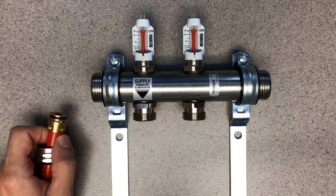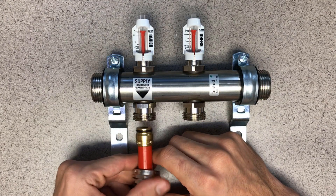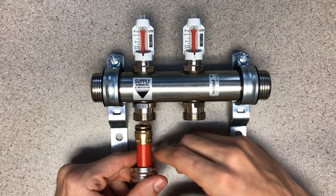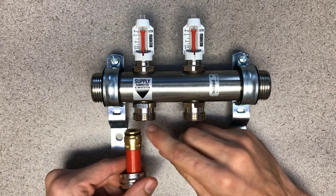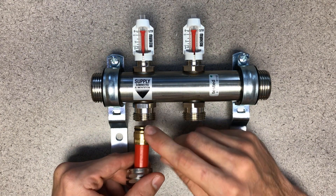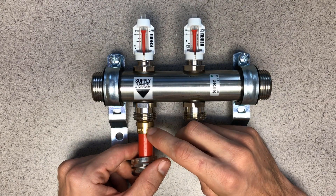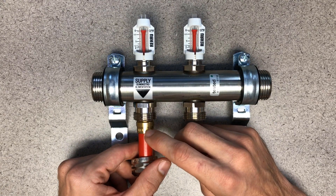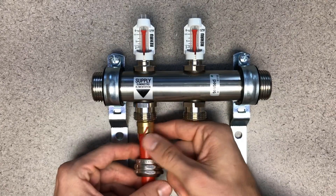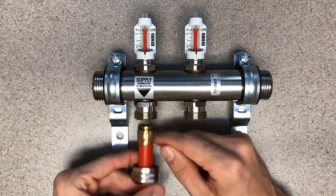Starting with the properly assembled R20 connection, we're ready to hook this up to the manifold. When we put this together, the first sealing point is going to be this O-ring — there's a tapered inside edge of the manifold connection. Once that's in, the second sealing point to the actual pipe is the barb of the fitting inside here, and then this split ring compressing with the compression nut. That's how that goes together.